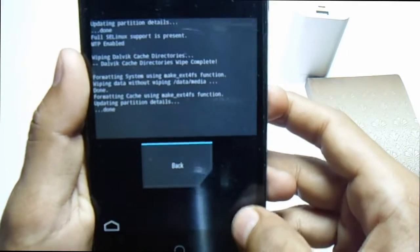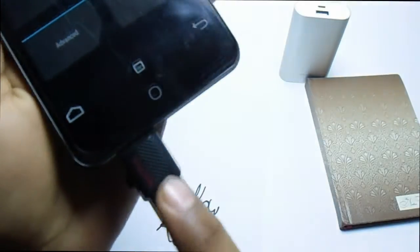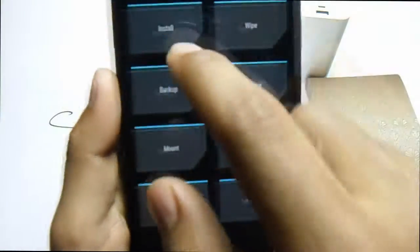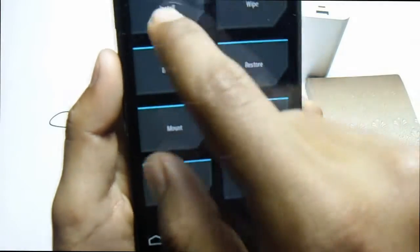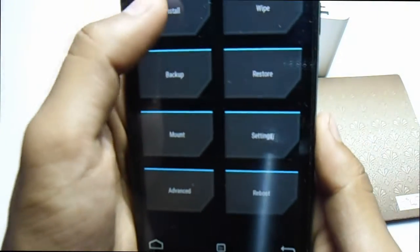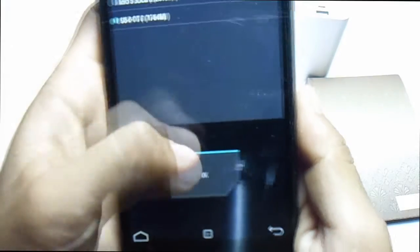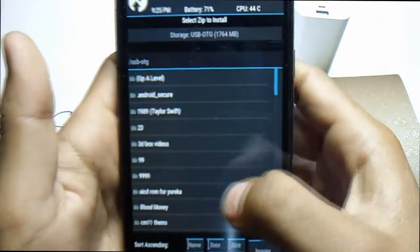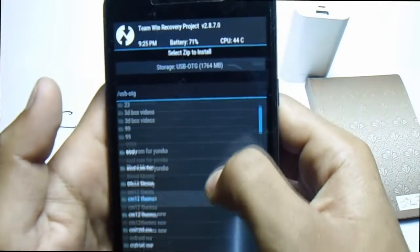Now go back. In my case, I copied the ROM to a pendrive, so I'm going to install the ROM from an OTG pendrive. I select OTG here, and now I search for CR Droid.